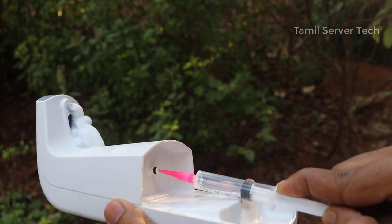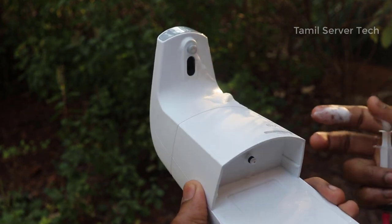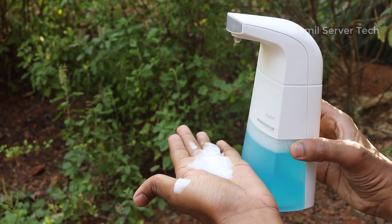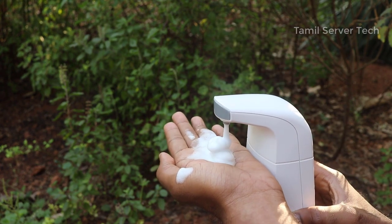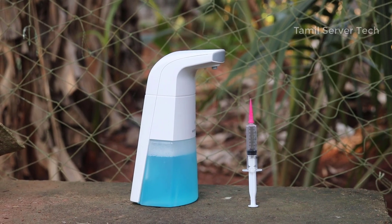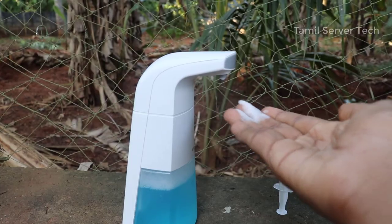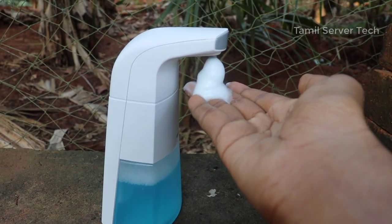If you fill the water — fill the water and fill the nozzle, press and fill the nozzle — the water will flow. You mix the soap and mix the water. You can do the mixing correctly. Now the soap dispenser is automatic. There are many models and you can use them the same way.